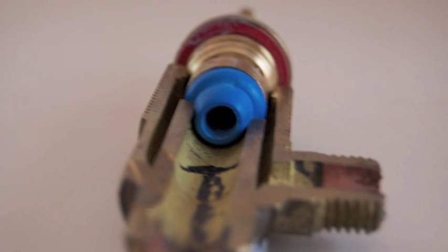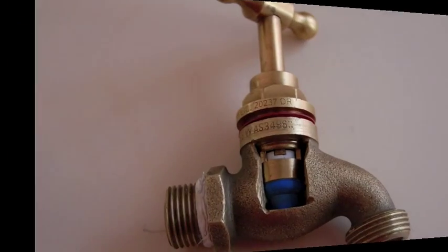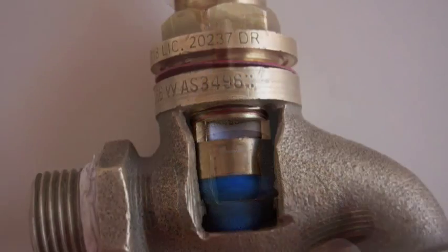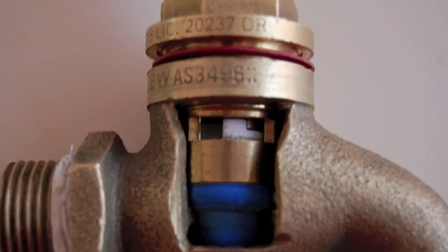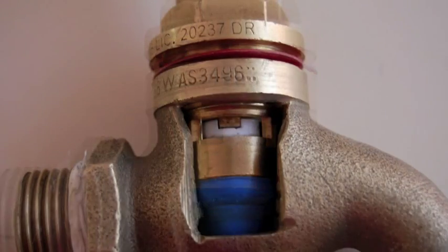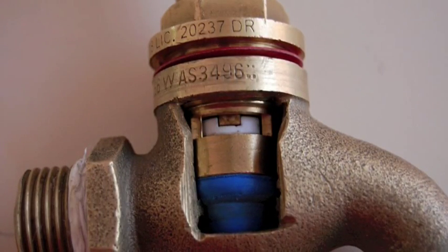With Easy Tap, water passes through a hole through two ceramic discs and out. You simply turn the handle and the ceramic discs rotate, which cuts off the flow of water — guaranteed not to leak for at least 10 years, maybe even more.